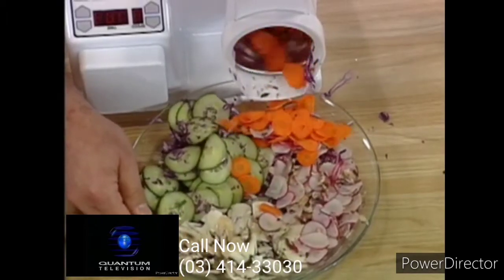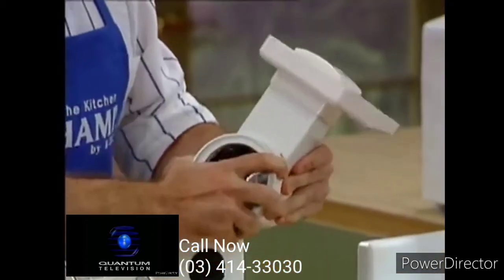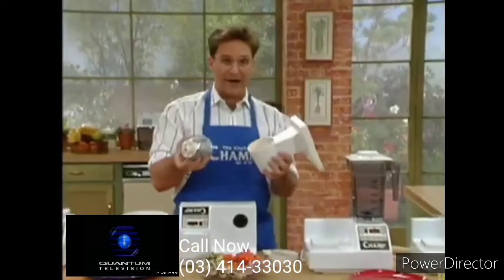Is that a great salad or what? Let's stop it. What we're going to do now is we're going to change the blade. So we have just used our slicing blade, and now we're going to use our grating blade.